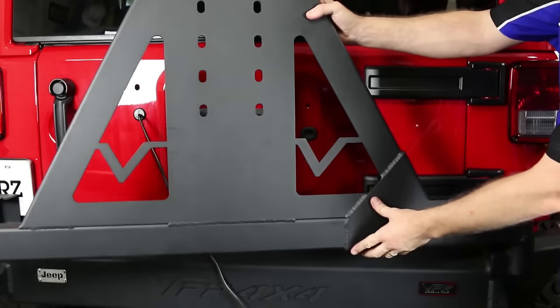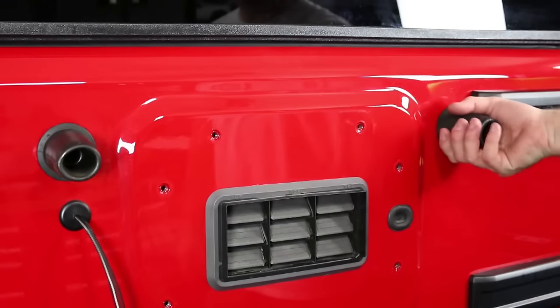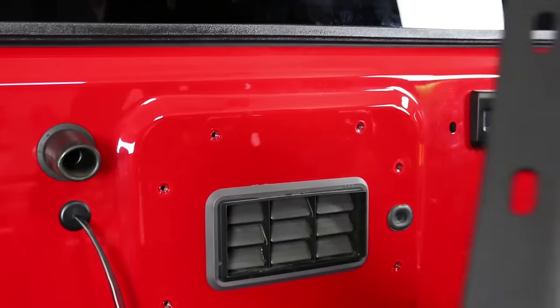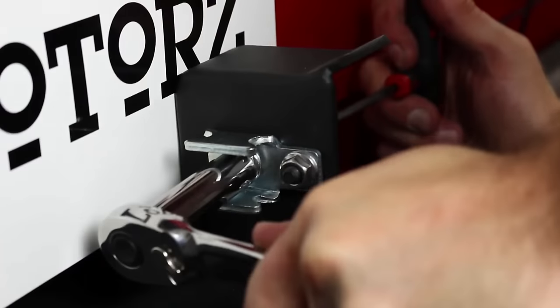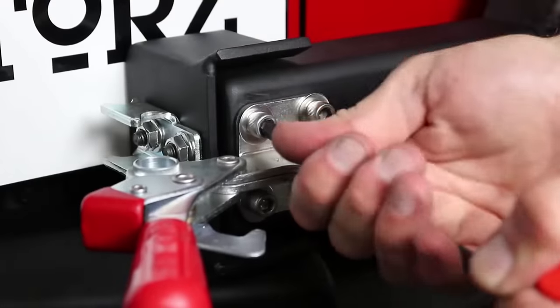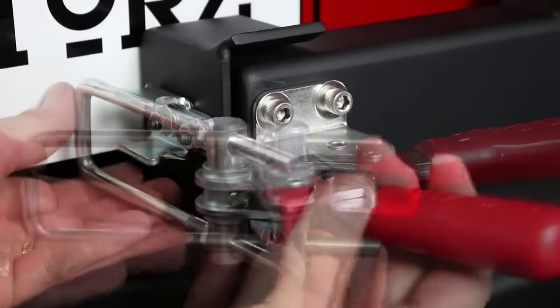I ended up removing the bump stop on the right and leaving just the one on the left in place in order to make it close properly. Install the handle and latch using the supplied hardware along with a 1.5 inch socket and 3/16 inch hex driver. Make your adjustments so the wheel carrier closes tightly.